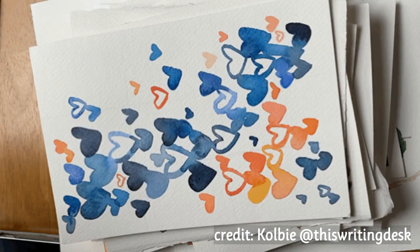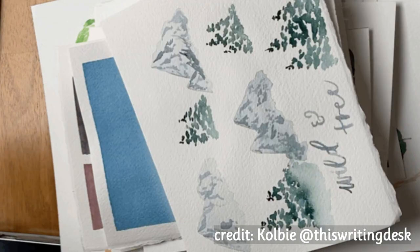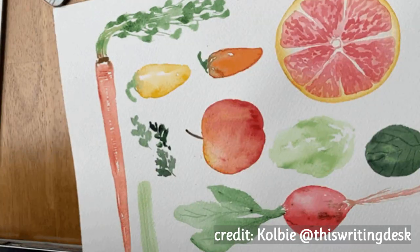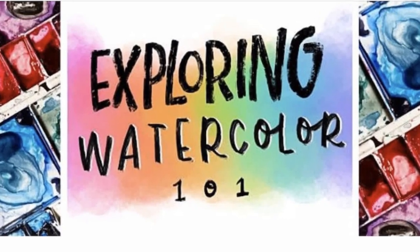Colby has a watercolor course open for enrollment right now until March 10th. It's called Exploring Watercolor 101. I'll tell you a little more about that, but let's go to the second aspect in our comparison.